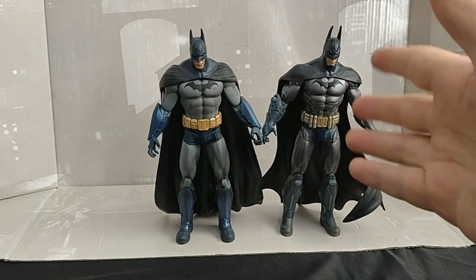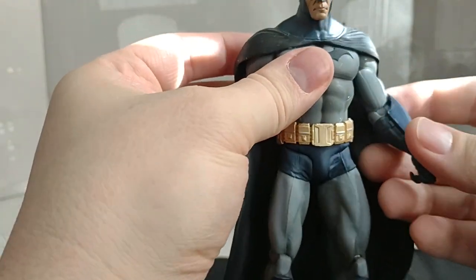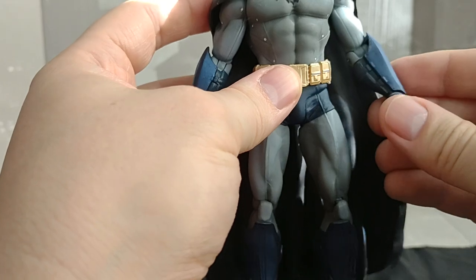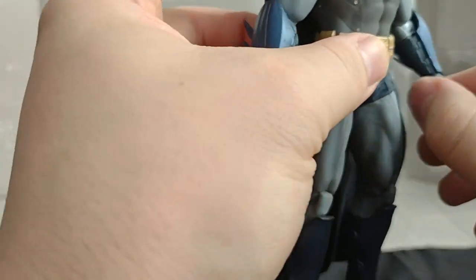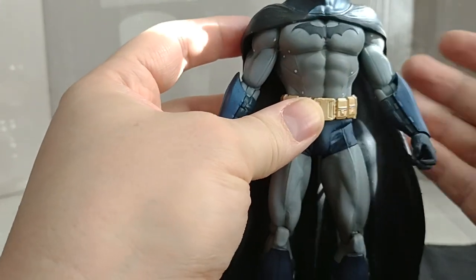I have the complete set of these ones, by the way. So let's look at base Batman. They do have a swivel at the forearm — no wrist movement, but that's because of the design. They're older figures, so that's expected.